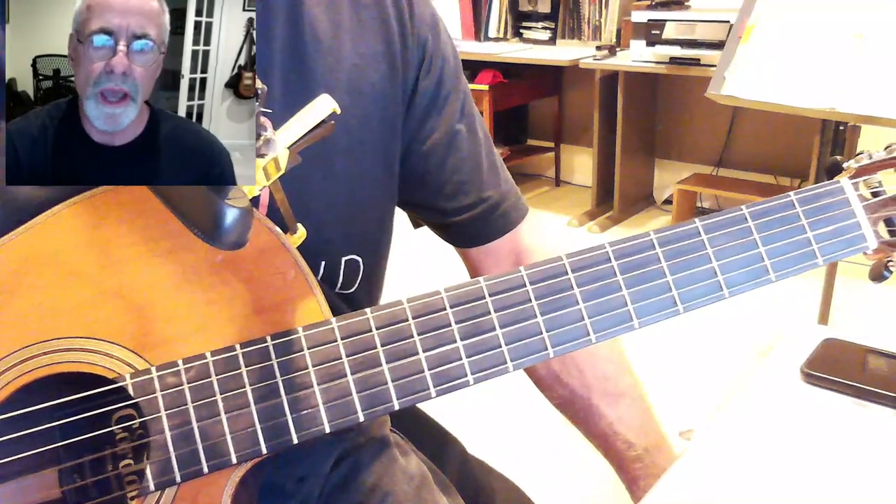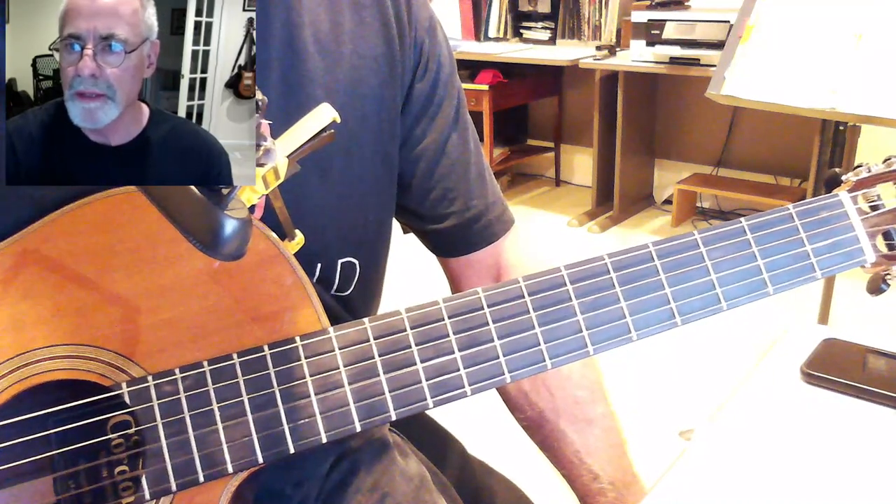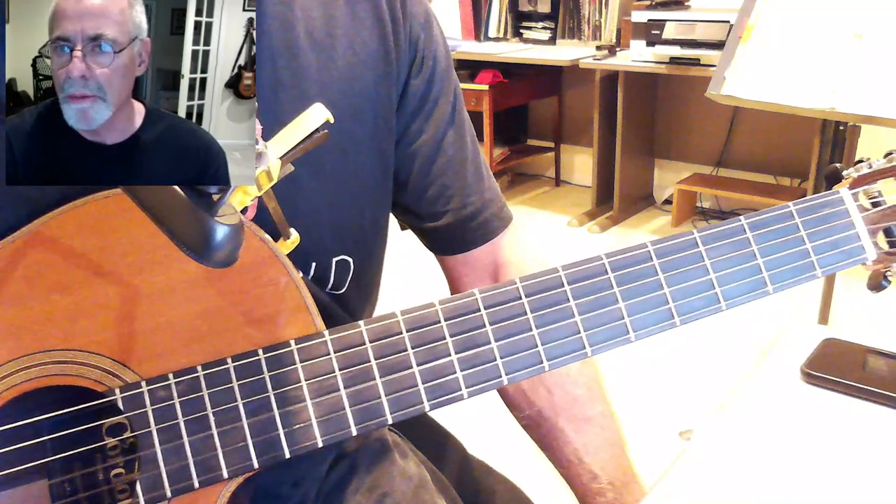Hey there, this is a pretty cool song — Angel Eyes. It's a medium ballad. The music is by Matt Dennis and the lyrics are by Earl Brent.